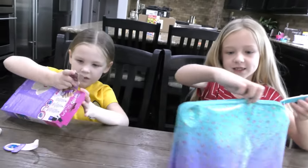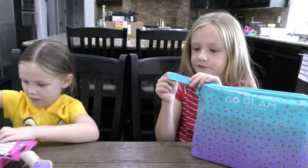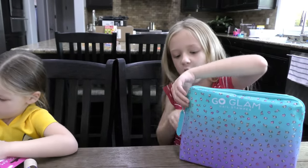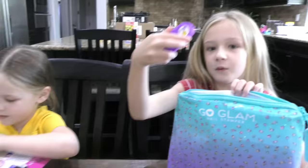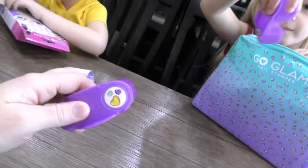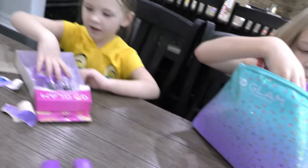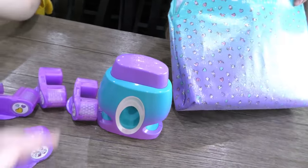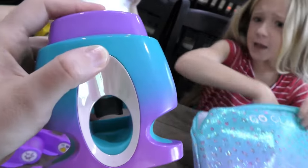We got this cool bag — it's a Go Glam nail stamper. Nice carry case, and it has a zipper. Open it up. That's pretty cool. Madison, you getting some pattern packs ready? We got some hearts, heart cookies, and some flamingos. Alright, the most important thing: the nail stamper. And the second most important thing: nail polish.